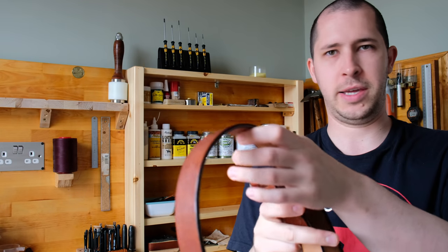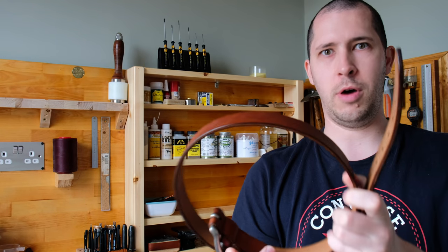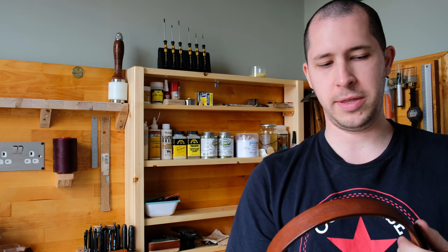This video is to let you know that Build Along number nine is now available. Build Along number nine is leather belts, and in the video I'm going to be making a good high quality leather belt like this one. Obviously leather belts isn't one of the most complicated build alongs.